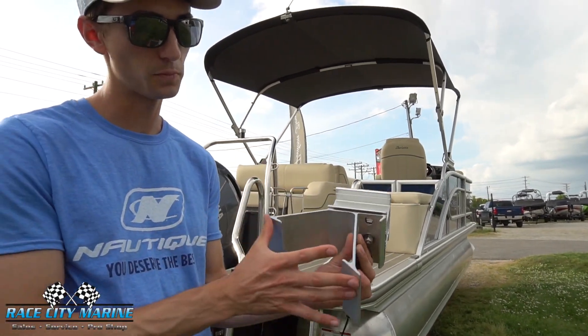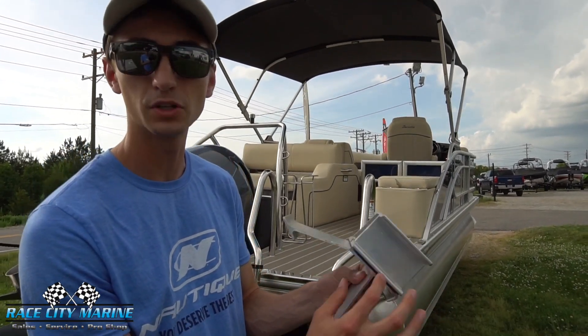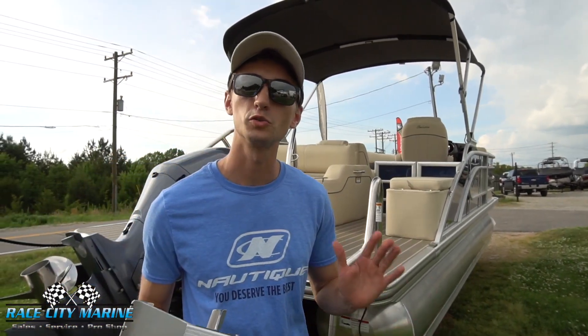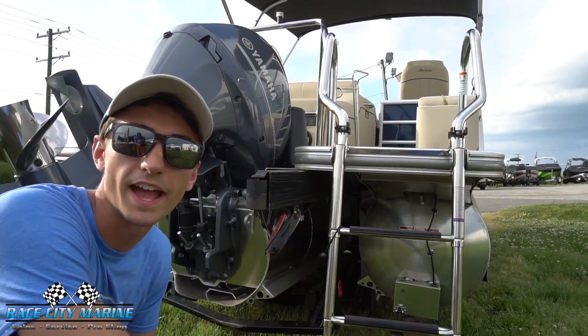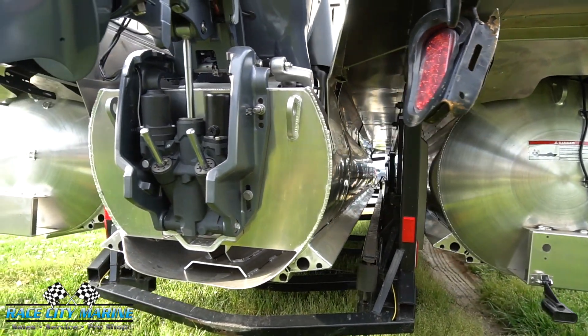This is the actual flooring right here, and it has two pieces that are welded right onto the pontoon itself. There's also a rubber piece in between these two pieces that makes it so the Barletta doesn't have any squeaks or rattles while you're cruising on the water, giving it a very comfortable ride. This boat has the tri-toon package, which is the center pontoon, providing excellent stability. It also has dual-stage lifting strakes to help keep it planted while taking sharp turns.